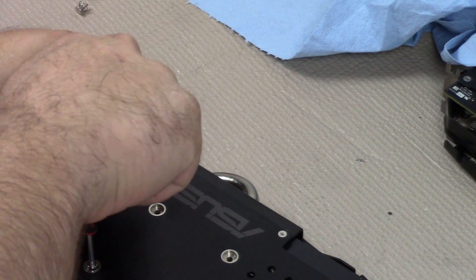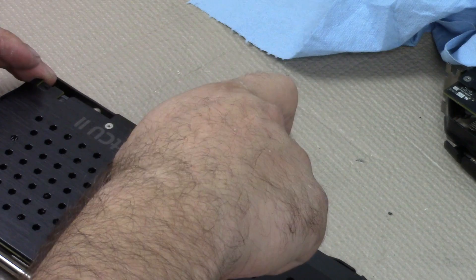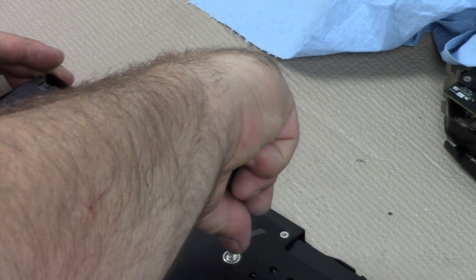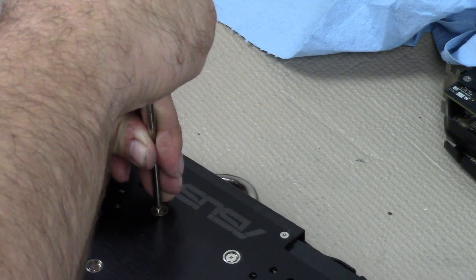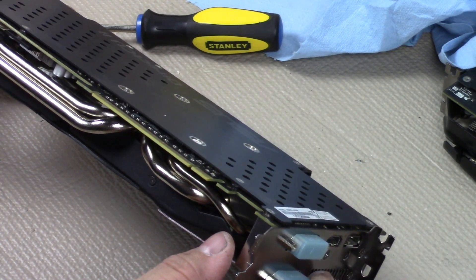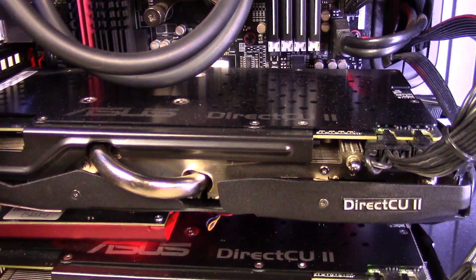Do not put any of the screws in tight until you get them all in. Once you're ready to tighten, go in an X-pattern. Once you've got everything tightened down in an X-pattern, double-check everything's torqued down good. When you place this back into your computer, run a couple passes on a benchmark or run a burn-in test. Even though this compound doesn't really require a cure time, it still helps spread the compound around. That's it — I hope you guys enjoyed this video and I hope it helps out. Have a good day.